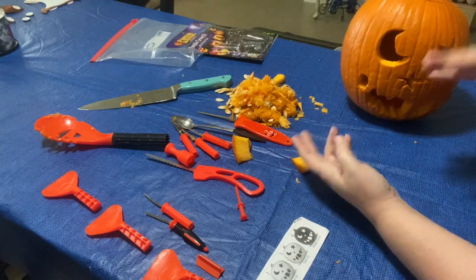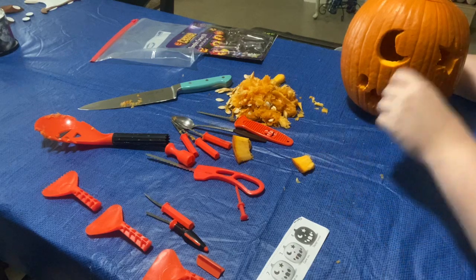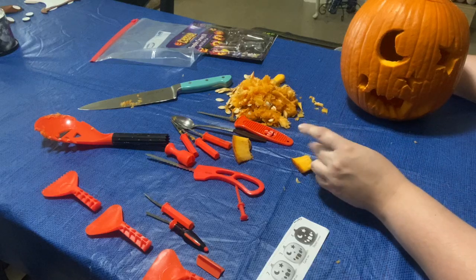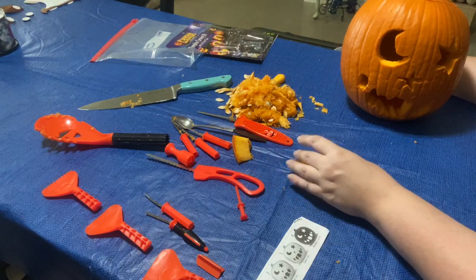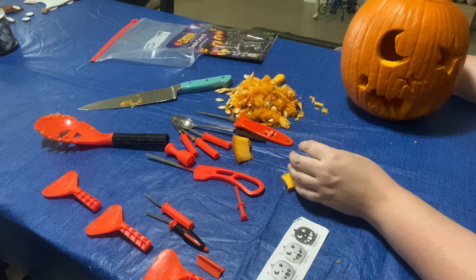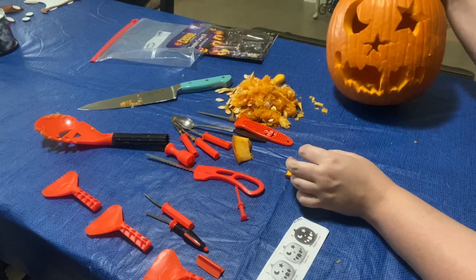I don't have a tea light but I'm going to use some other lights that I have. I'll take a picture of it and post it up, because right now it's daytime so you can't really see it lit up. I'm going to take a picture of it later tonight and post it up on our website so you guys can see what it looks like. And that's the final product — let's see what you guys did!